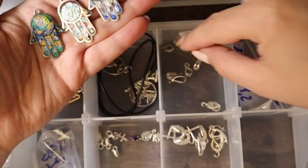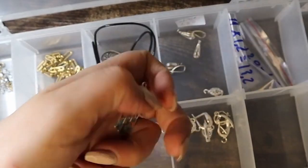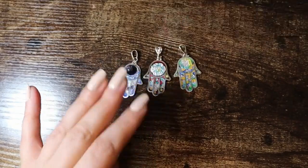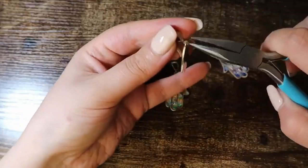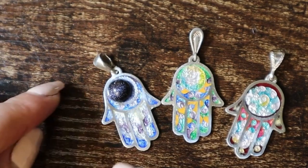I'm choosing the hangers, and using some pliers to attach the hangers on the bezels.